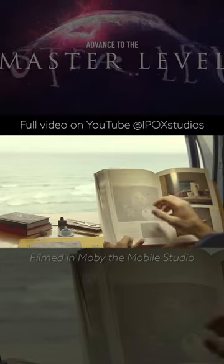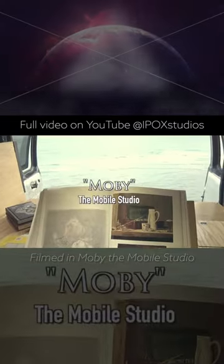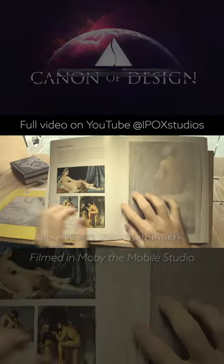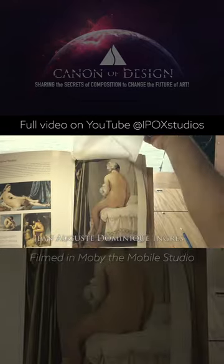This is my first tutorial outside of my mobile studio — you can see the view out there, it's a bunch of servers. So here we go, we have a painting by Ingres. It's a good painting.